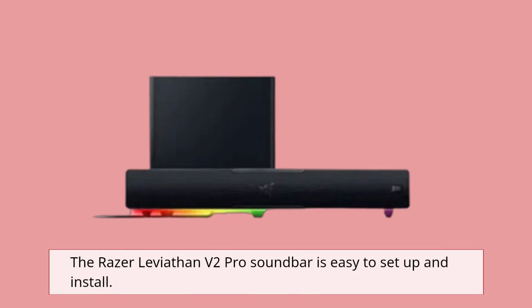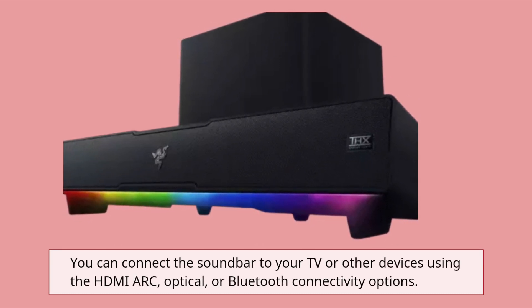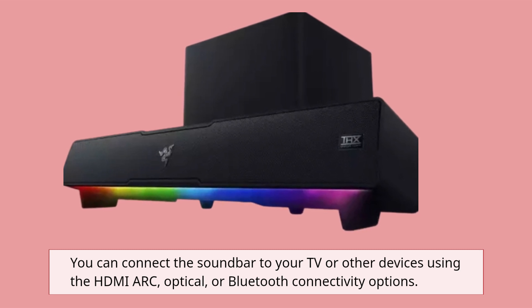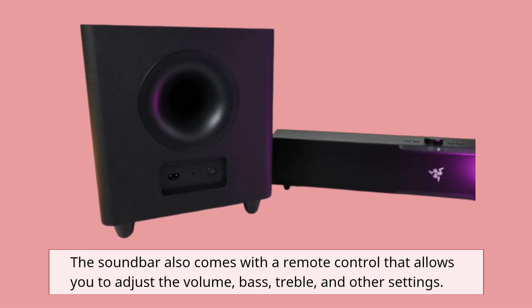The Razer Leviathan V2 Pro soundbar is easy to set up and install. You can connect the soundbar to your TV or other devices using the HDMI ARC, optical, or Bluetooth connectivity options. The soundbar also comes with a remote control that allows you to adjust the volume, bass, treble, and other settings.